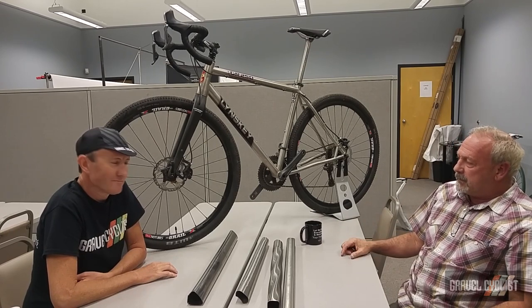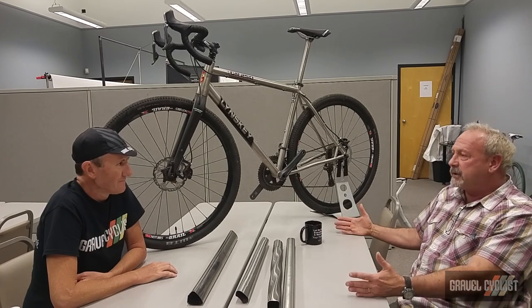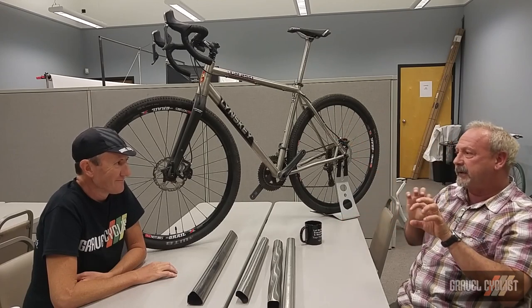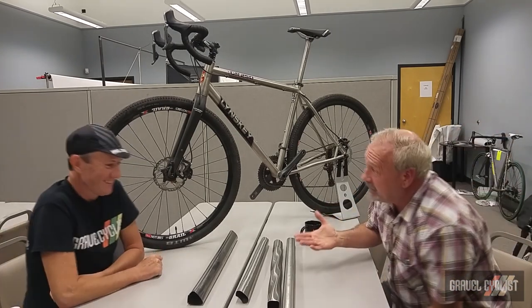From an engineering perspective, it's like: let's take a cyclocross bike, let's take a mountain bike, and let's take a road bike and put them in a blender. That's a good analogy — that's just kind of what we did.